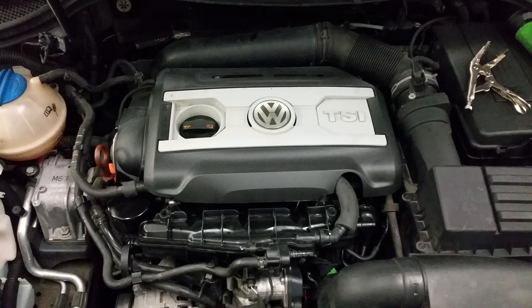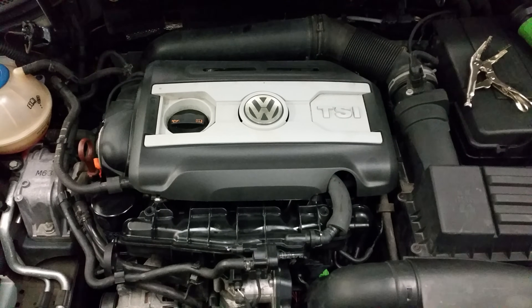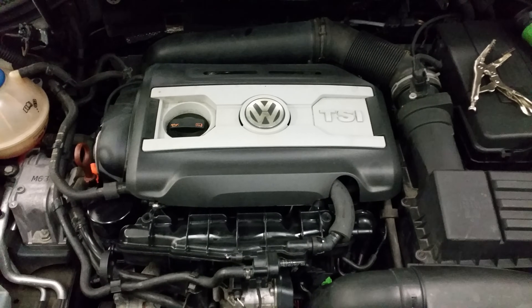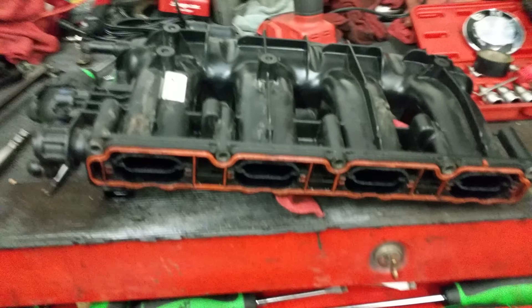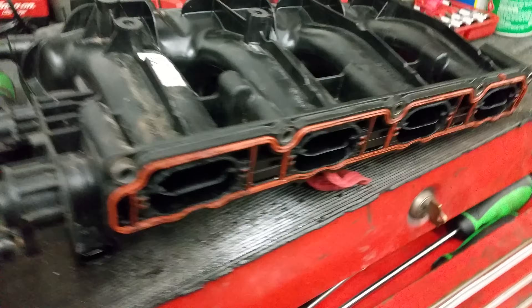After some searching on YouTube I was unable to find the information I was looking for on the TSI intake manifold failures, so I decided I was going to make my own video for you guys. Here is the one we just replaced the intake manifold on, and here is the old intake manifold.